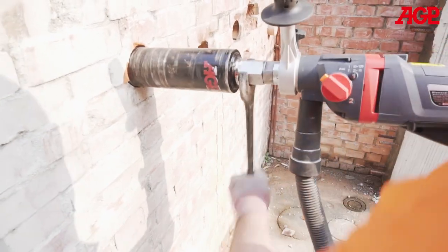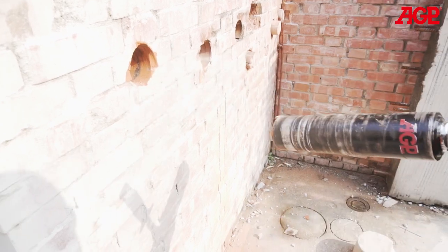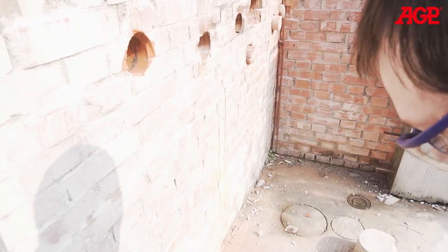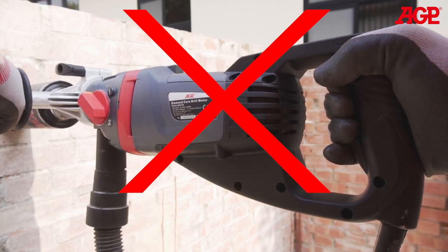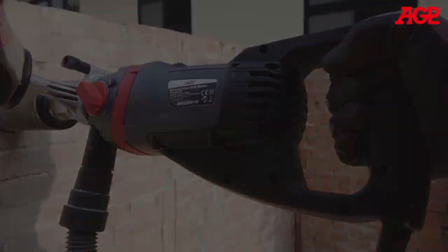If the bit becomes jammed, unplug the tool and use a wrench to rock the bit back and forth to free it. Do not try to free it by switching the tool on and off. That will only overheat the motor and slip the clutch.